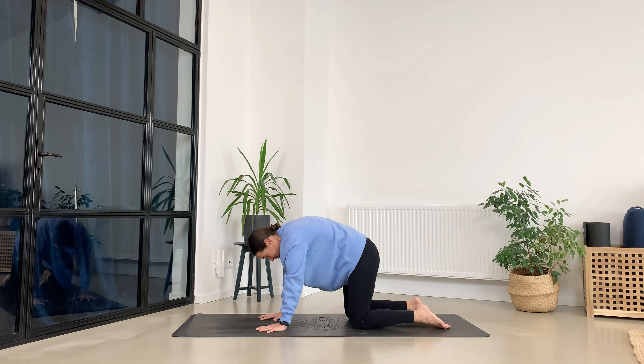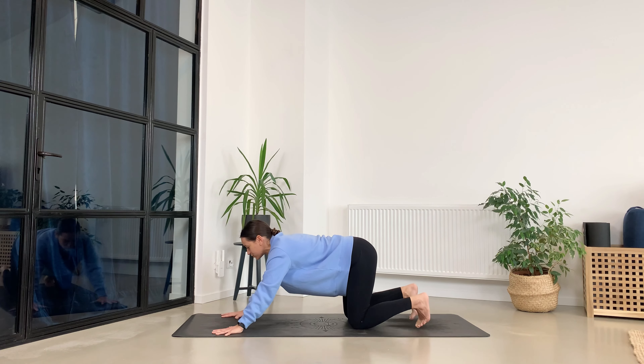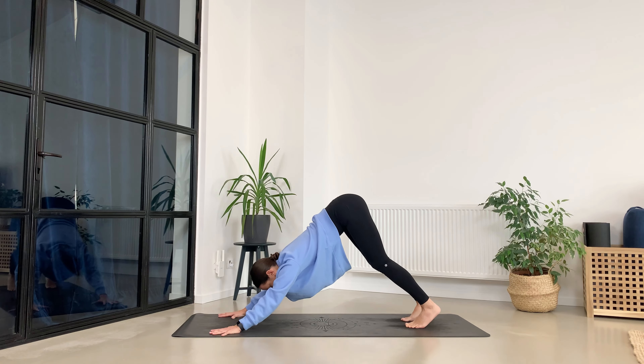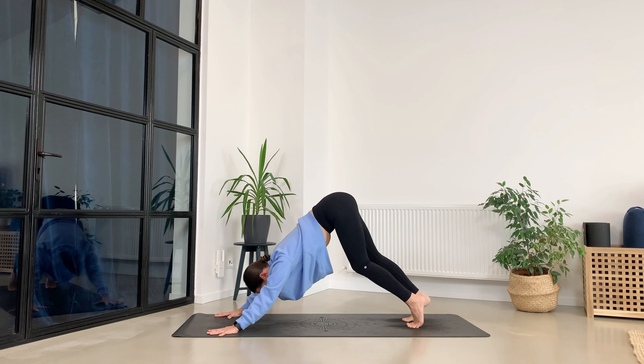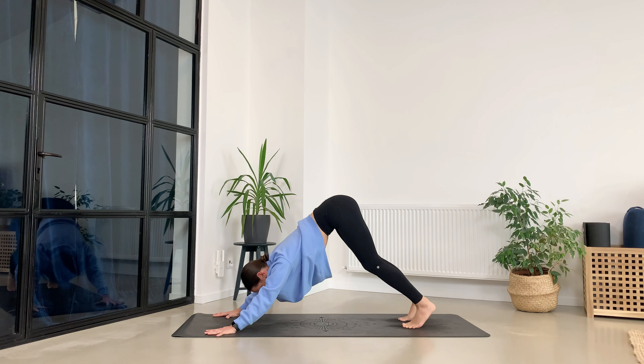Come back towards the center, move the palms a little bit further on the mat, tuck your toes, press down, lift the sitting bones up. Just walk your dog a little bit — checking in with yourself and how are you feeling. Press the heels down, send the right leg up.